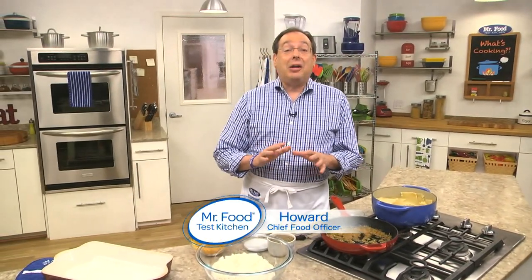One of the things we love to do here in the Test Kitchen is to combine the best parts of two recipes. Today we're combining everything we love about homemade potato stuffed pierogies with a classic Italian favorite, lasagna. Here's how.